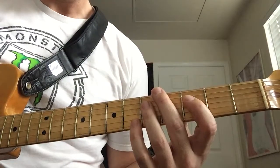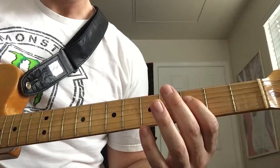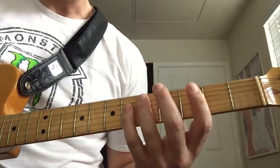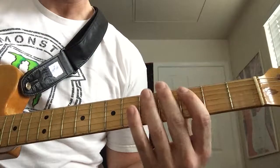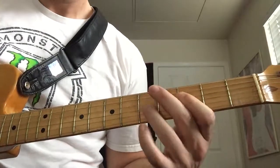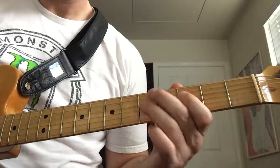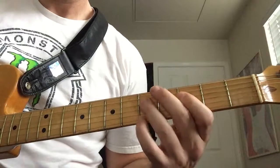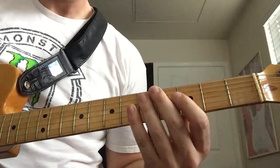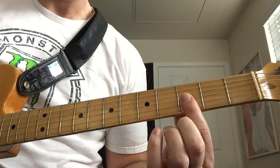And then we're going to go down two frets, a whole step to the third fret on that D string. Then we're going to go to the fifth fret on the A string. It's a pull off from that G to A and then D, and then three attacks on that first double stop we did on the G and B strings there on the third fret.